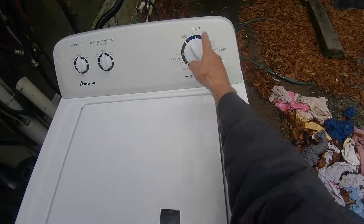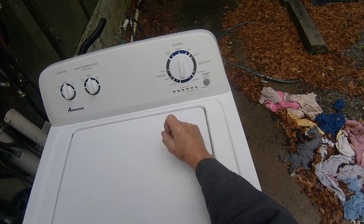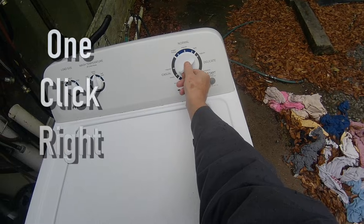It doesn't matter where you start this procedure from as long as you move the cycle selection dial in a counterclockwise motion. I always turn the knob to the left and stop at the 12 o'clock position. So turn the dial counterclockwise any number of detents until we stop on 12. After that, turn the dial clockwise three clicks to the 3 o'clock position, then turn it back left one click to 2 o'clock, then one click clockwise back to 3 o'clock again. If done successfully, all the LEDs except the lid lock will be flashing. If not, turn the dial counterclockwise, stop on 12, and start over.